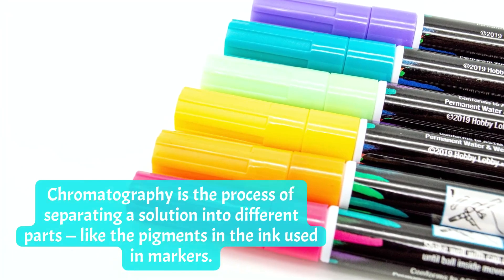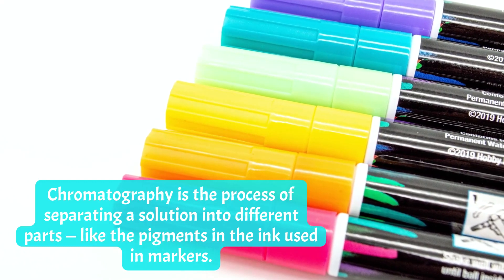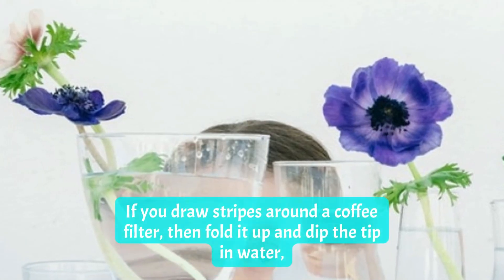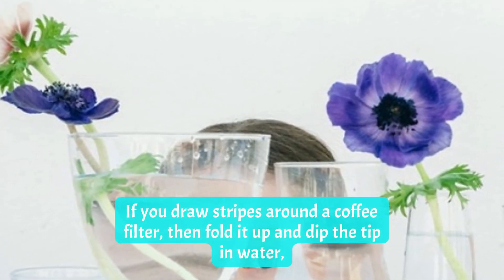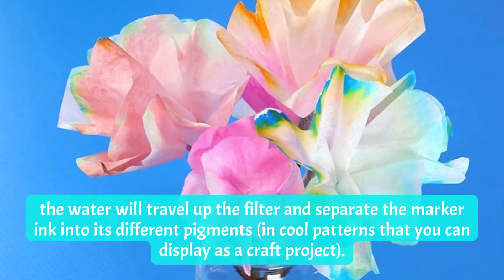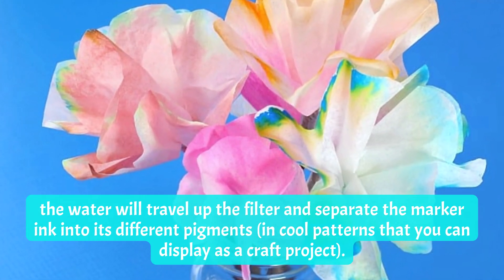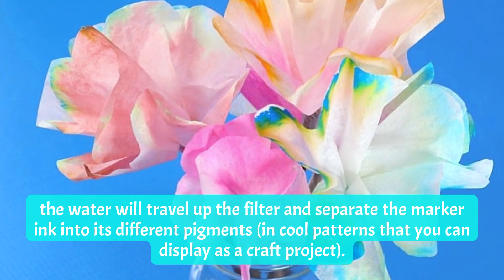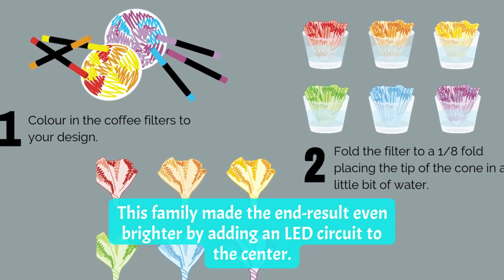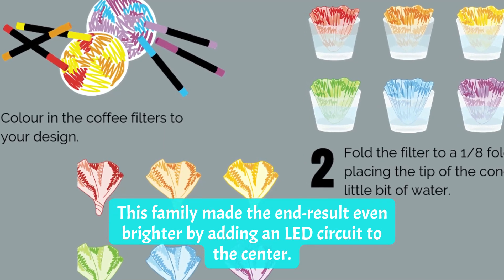Number one: Chromatography Flowers. Chromatography is the process of separating a solution into different parts, like the pigments in the ink used in markers. If you draw stripes around a coffee filter, then fold it up and dip the tip in water, the water will travel up the filter and separate the marker ink into its different pigments in cool patterns that you can display as a craft project. This family made the end result even brighter by adding an LED circuit to the center.